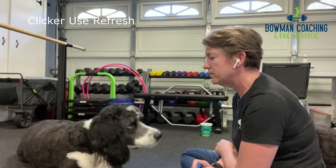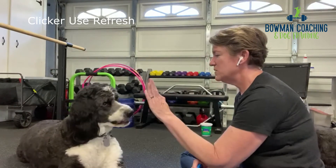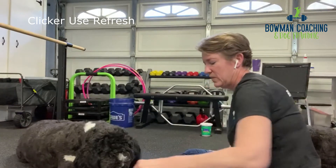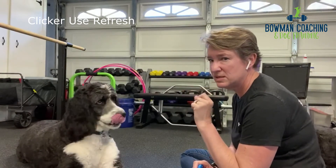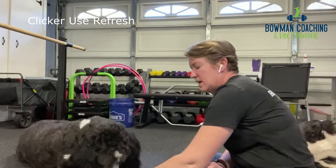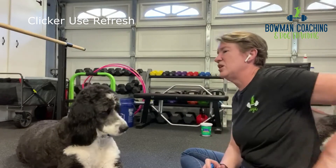Two in a row didn't work, and that can be frustrating for dogs. So I gave him something he could do that would work — like a nose touch — to get his enthusiasm back. And right after that he gave me a really good one. That was partly because: okay, it was fun, I didn't have to think so hard, I can actually do it. Good job.